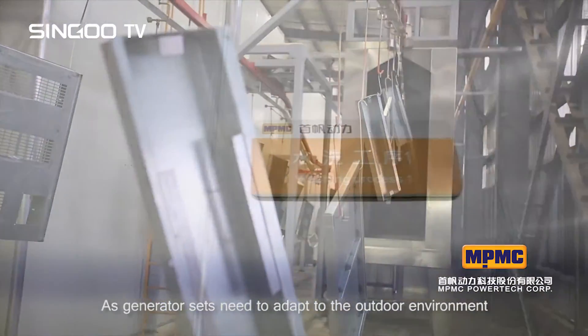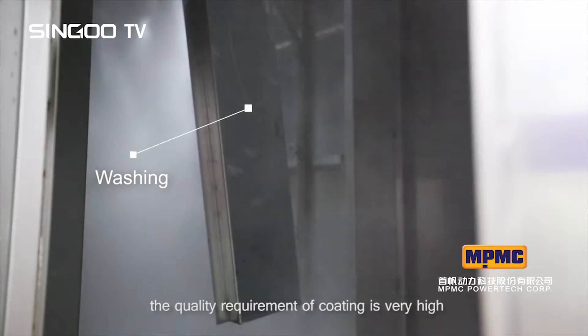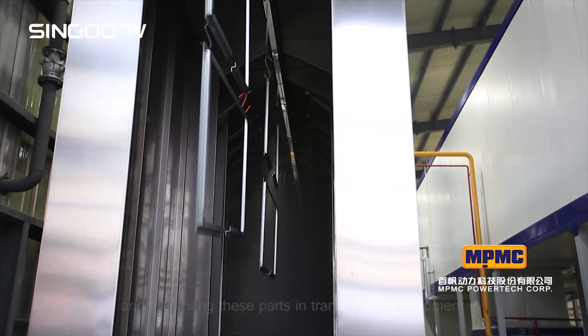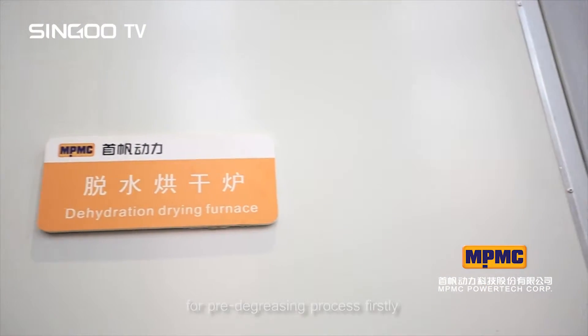As generator sets need to adapt to the outdoor environment, the quality requirement of coating is very high. First of all, the box should go through grinding, deburring and polishing after being welded, and then these parts are hung in transmission equipment for the pre-degreasing process.